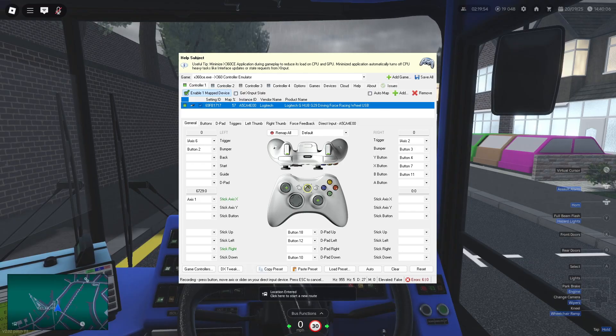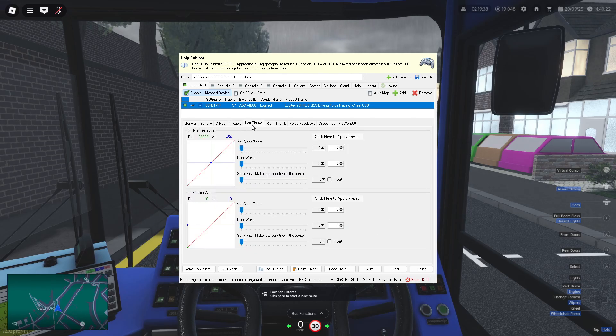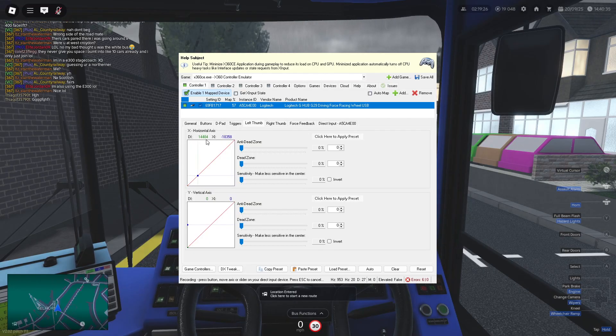To fix this — because obviously the wheel then turns too quickly and you'd have to turn all the way around — go to left thumb in X360CE, which is where your steering X-axis is plotted. DirectX plots it from zero to 65,535, giving 65,536 values total. On the XI side it shows 32,767 going back to minus 32,768.